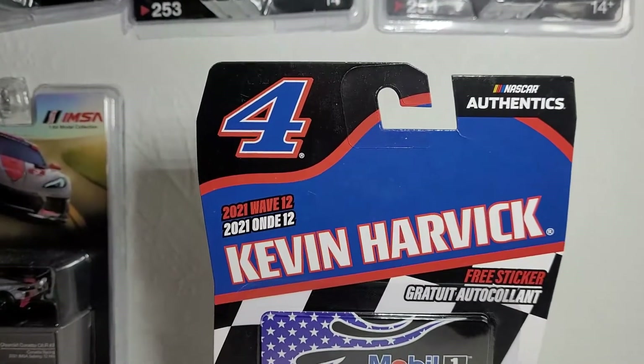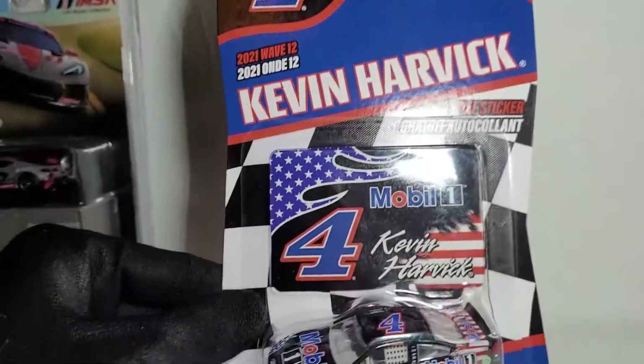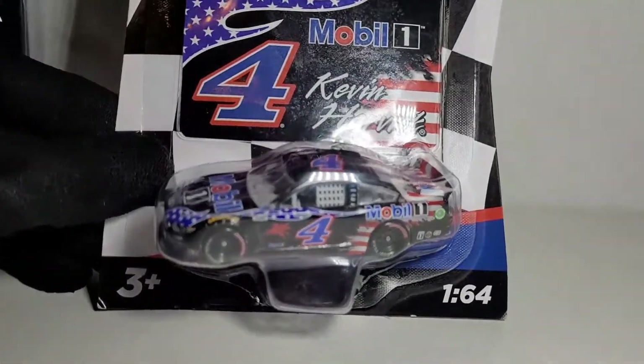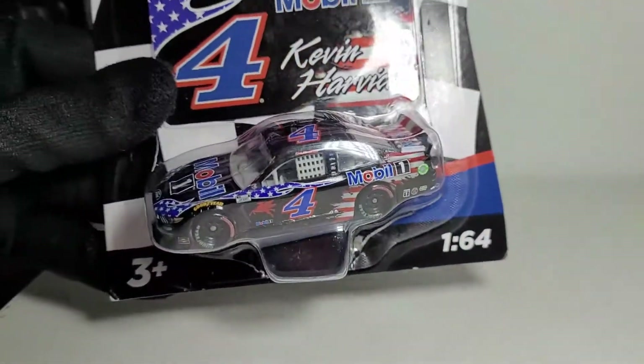I'm calling this the last good wave of 2021 — I'm going to ignore Wave 13 because I don't really like the PTC mold. So we're ending on a positive note, even though Kevin Harvick hasn't really had the best seasons these last few years. Still, it's a really cool paint scheme.